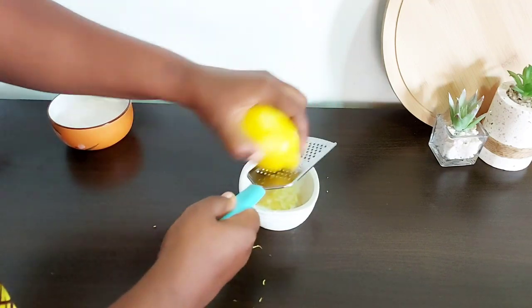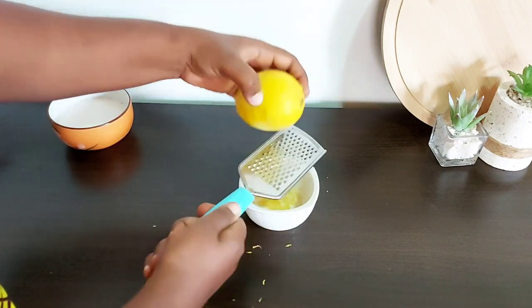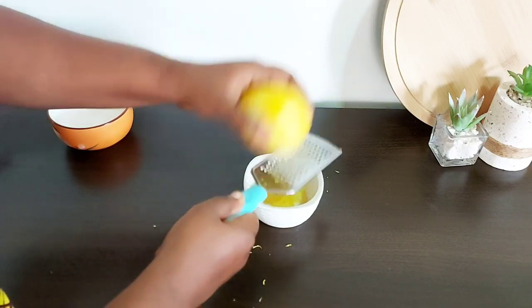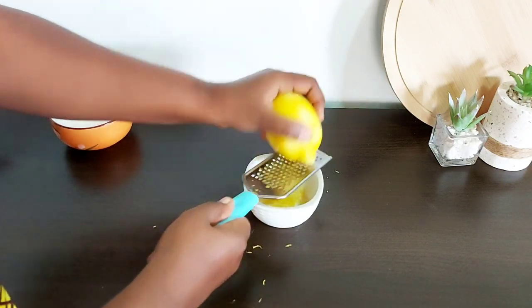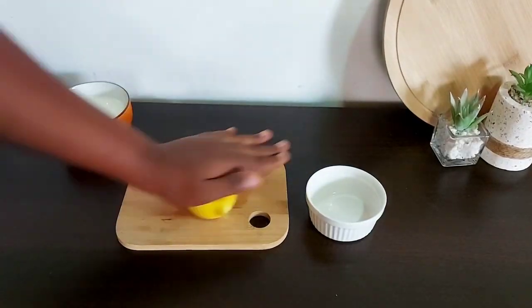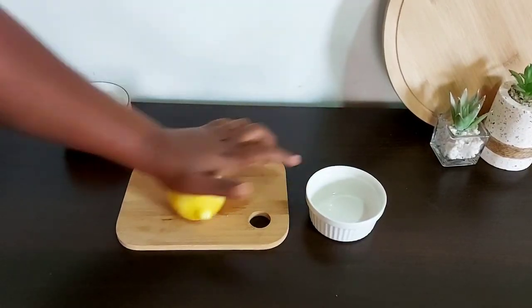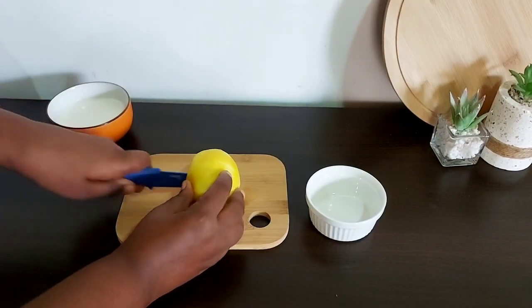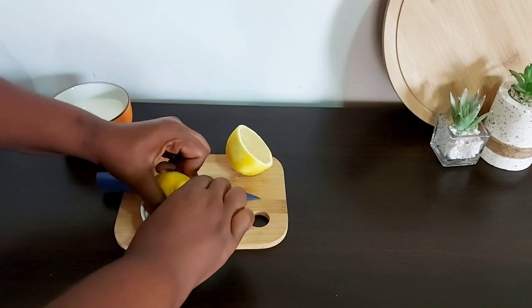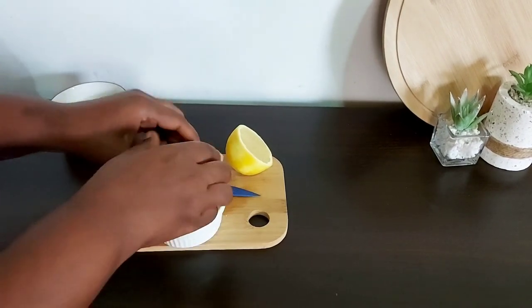Stir it and let it sit for a few minutes. I'm also zesting some lemons, as I'll need that for the cake. Make sure you do not get any of the white pith because that is bitter — you want to truly just get the zest. I'm also rolling the lemon I just zested to get additional juice; you get so much more juice out of it when you do it this way.